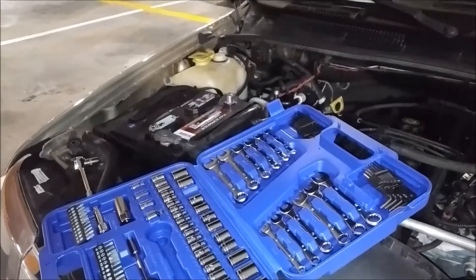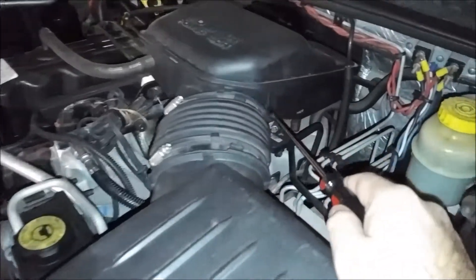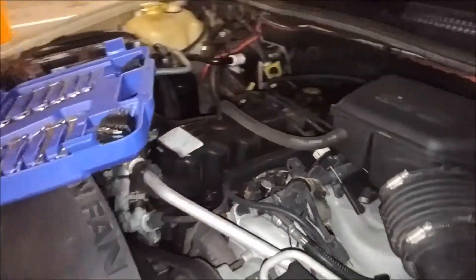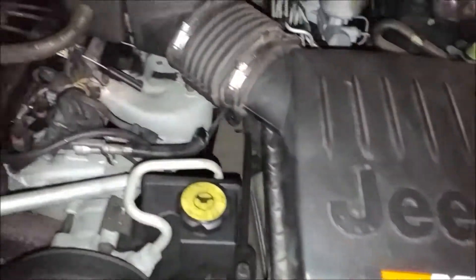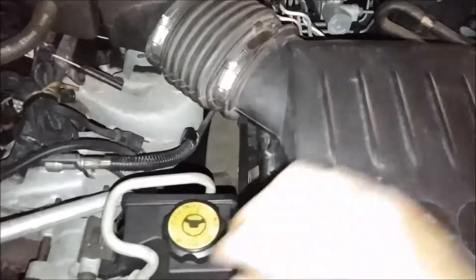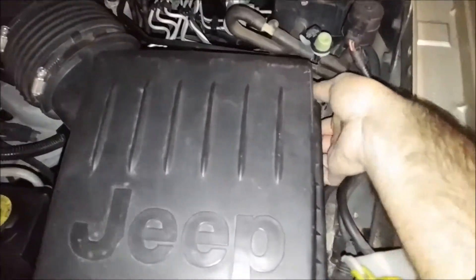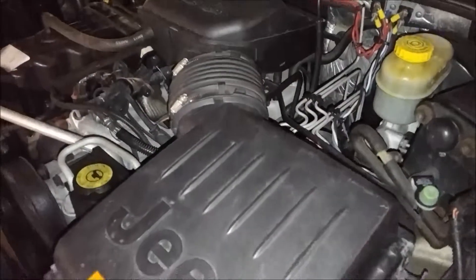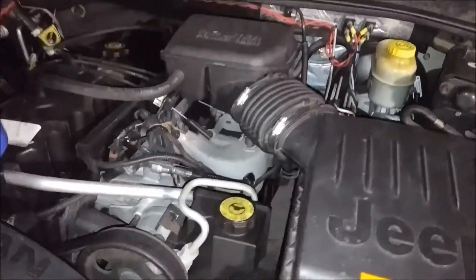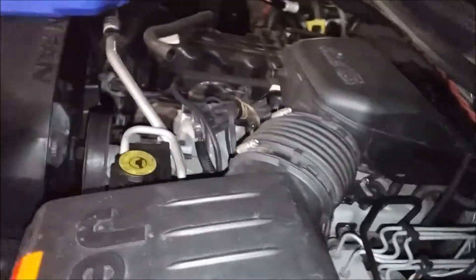Once the negative terminal is disconnected, follow your intake down to where there's a screw that loosens a clamp. Before you lift the intake off, there are four clips on the air box — one right here, one over here, one here, and one right over there. Undo all four clips so the air box can lift off, then loosen that clamp screw, unplug the line, and lift it off.